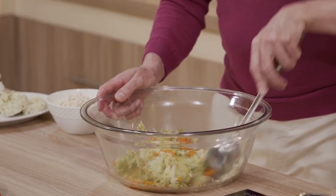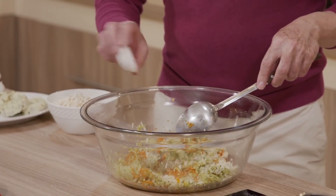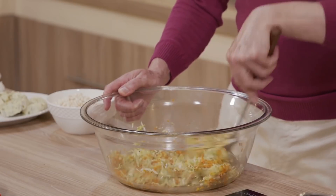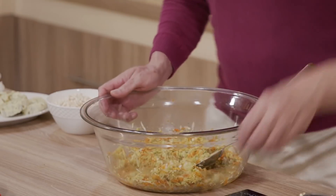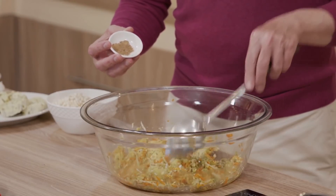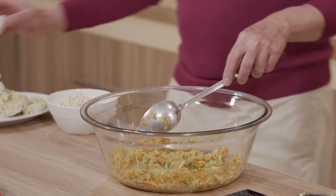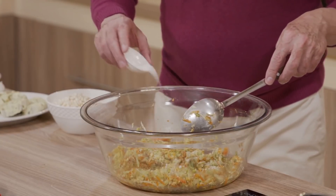Ahora lo que voy a poner es una cucharada de pimienta negra, que recuerde que la pimienta negra nos ayuda a que el hígado funcione en condiciones óptimas. Si usted tiene hígado graso le va a ayudar y va a limpiar nuestro hígado. Recuerde que el hígado es uno de los principales laboratorios que debemos tener en condiciones óptimas. Luego voy a poner dos cucharas de comino molido y sal para todos los vegetales y el guiso.